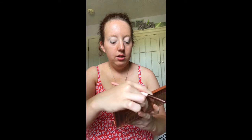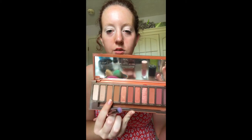I'm going to do something super simple, nothing extravagant. I'm going to use my Urban Decay Naked Heat palette and I'm gonna first start with the color Soft, right here.